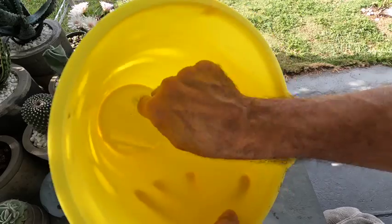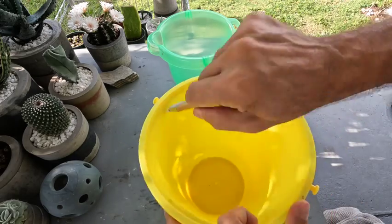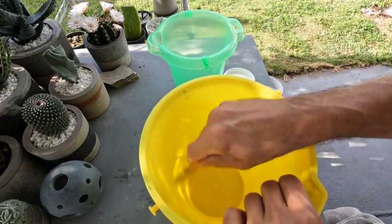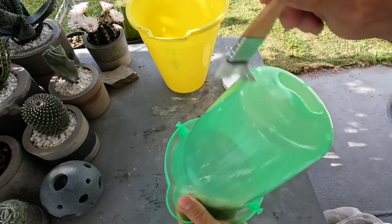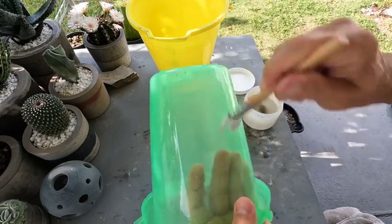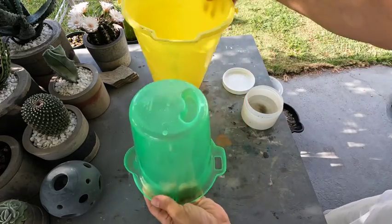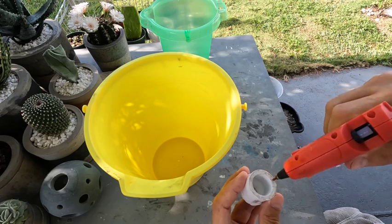Jumping right in — first we're going to apply the oil. Just a light coat is all you need. I like to use coconut oil because it doesn't really have a scent and I don't mind getting it on me, but you can use vegetable oil or olive oil or whatever you choose. First I did the oil on the inside of the container, and then for the one that goes inside I do the inside part too, so they both separate really easily once the concrete is finished.